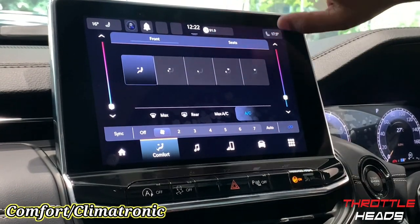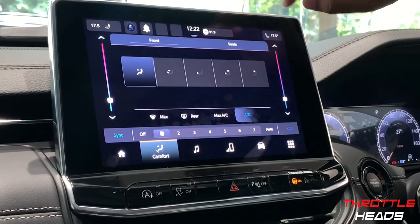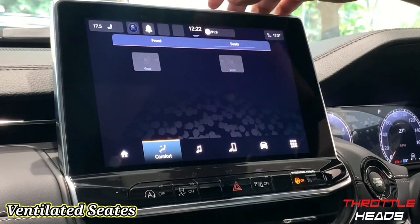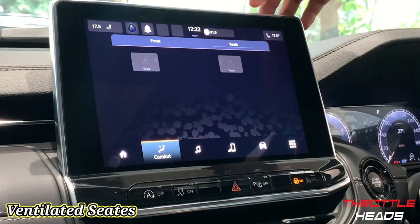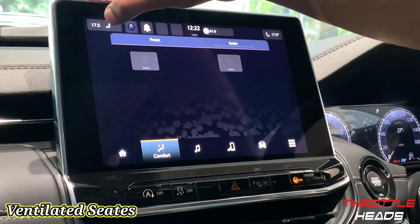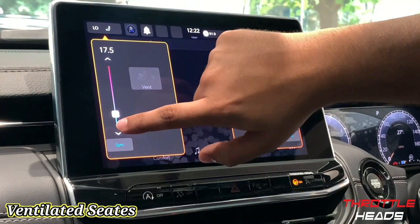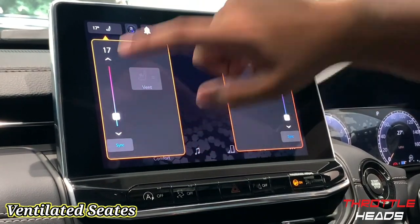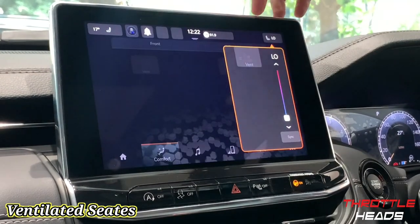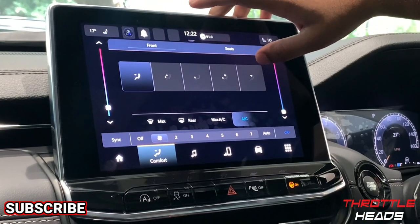Now let's go to seats. The seats in the Jeep Compass are ventilated, so I can control the seat temperature from the screen as well. The driver's control is on this side and the passenger's on the other side. Both have ventilated seats, so I can change the seat temperature for each — which is really great and helpful.